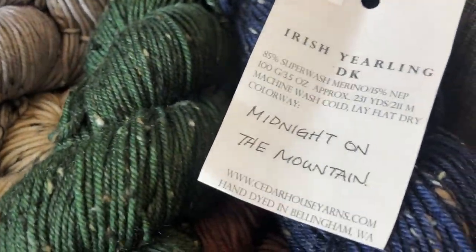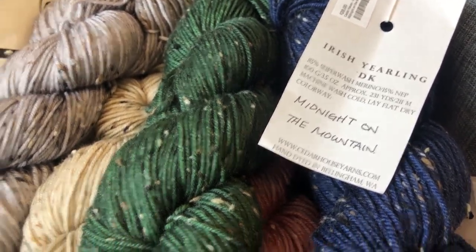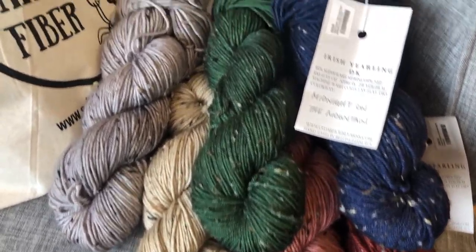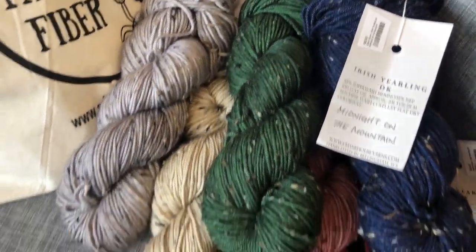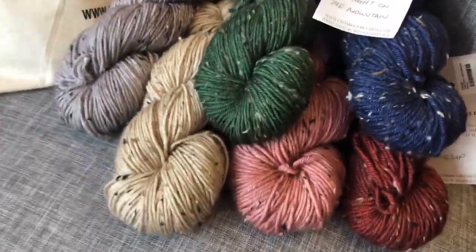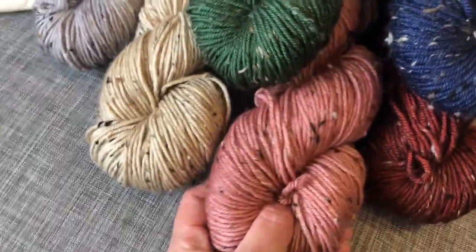You have about 100 grams per skein and 231 yards. So with one skein, you can easily make a hat or two. For a knit scarf, you're going to want two to three skeins. For crochet, I would recommend three. This would also make a gorgeous sweater.